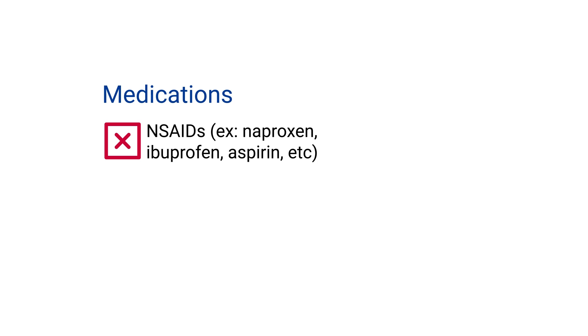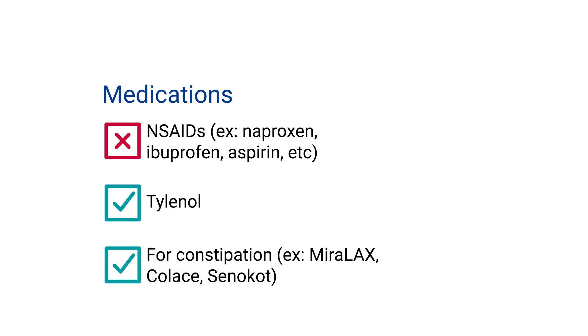We ask that you avoid NSAIDs for the rest of your life. However, Tylenol is safe to use. Additionally, narcotic pain medicine and anesthesia can slow your bowel, so it is important to take stool softener and try to have a bowel movement each day. It will be uncomfortable if you get constipated and bloated after surgery.